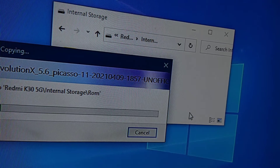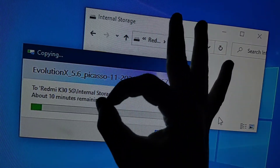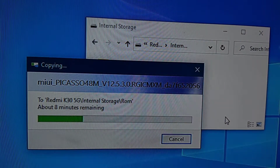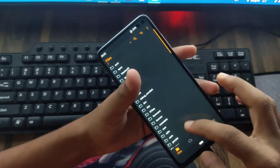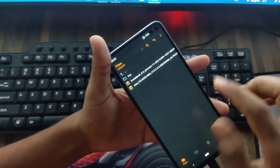It will take a couple of minutes. I am fast forwarding this. Now I am back to the phone and you can see here is the ROM file — Evolution X.